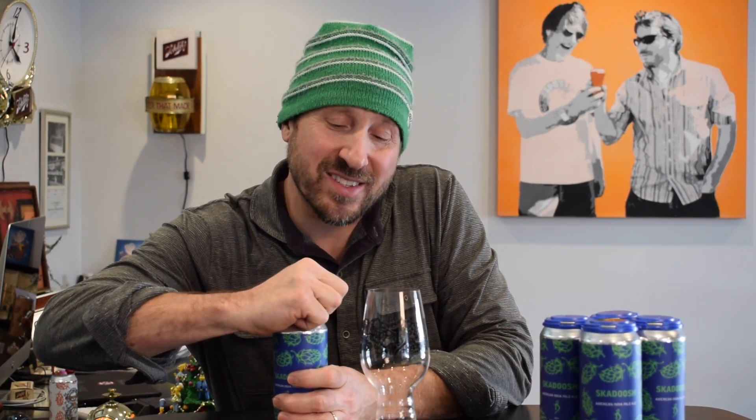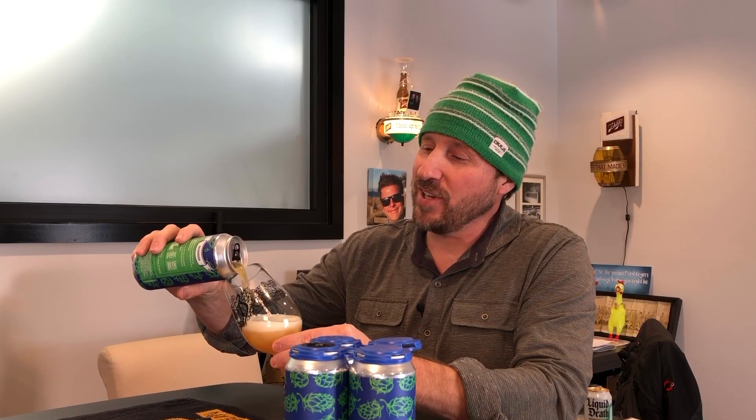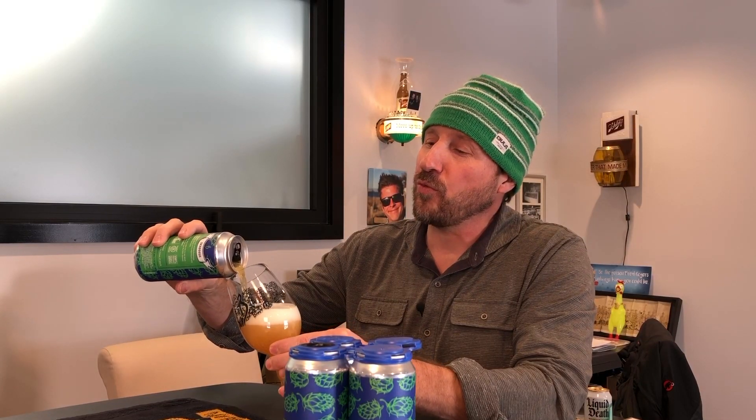Hey everybody, here we go. This is Skidooj 36. I made this with South African hops this time. So we did two different batches. One, the hop is XJA2436. Weird name. Good hop. Very floral.